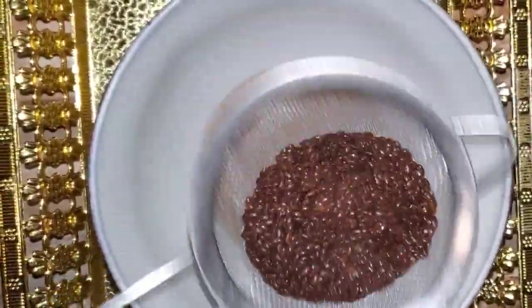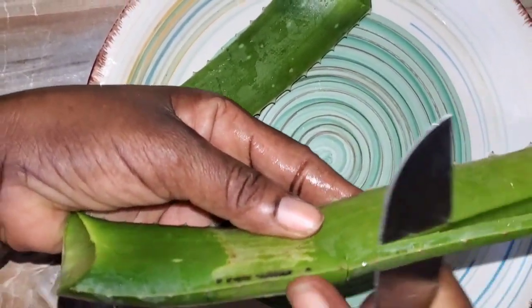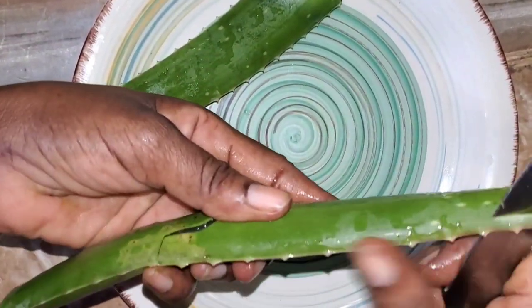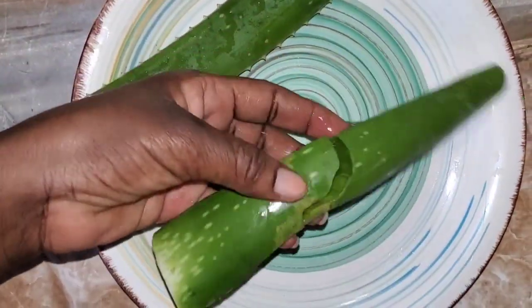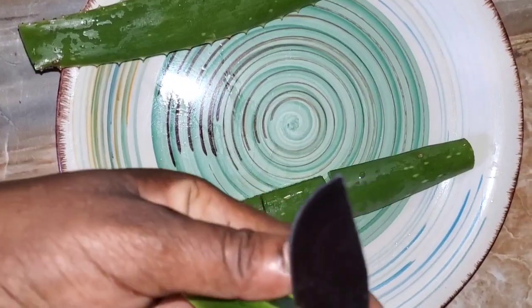Combining the aloe vera and the flax seed can have wonderful benefits for your hair. Now I am removing the spikes from the aloe vera and cutting it into pieces so that I can easily extract the gel.